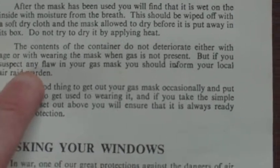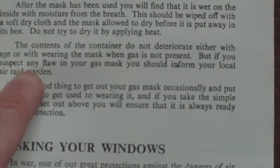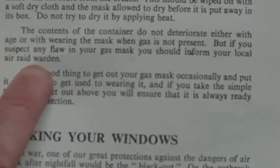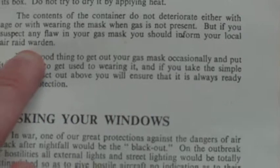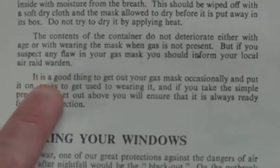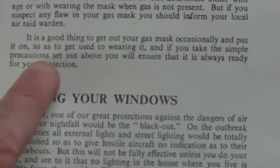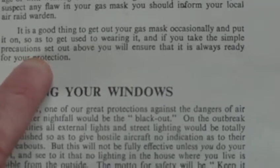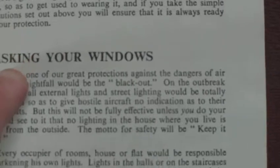The contents of the container do not deteriorate either with age or with wearing the mask when the gas is not present — which actually they do deteriorate with age. But if you suspect any flaw in your gas mask, you should inform your local air raid warden. It is a good thing to get out your gas mask occasionally and put it on so as to get used to wearing it, and if you take the simple precautions set out above, you will ensure that it is ready for your protection.